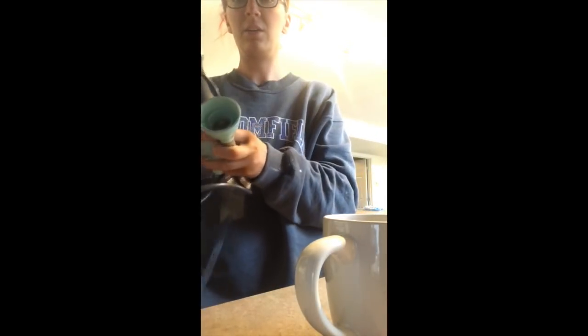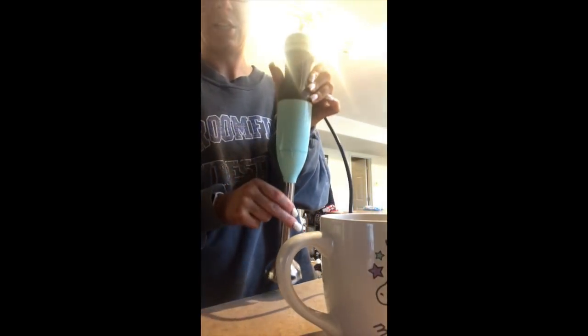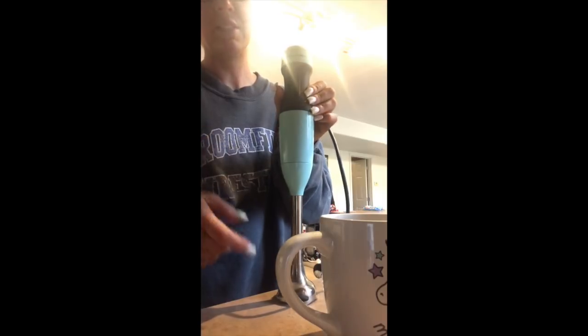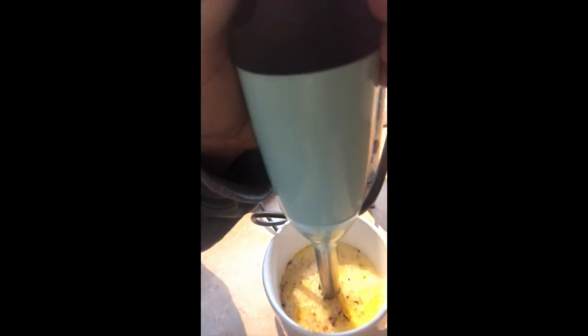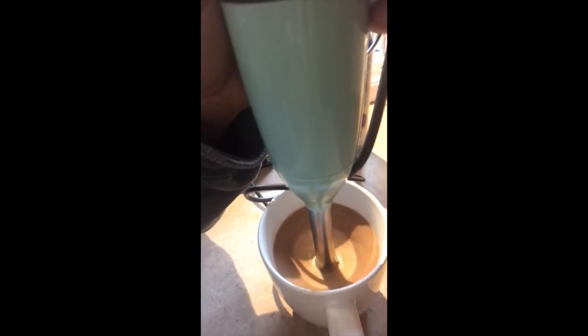I'm going to grab my KitchenAid immersion blender. You can use any standard blender, but honestly I used to do that and had to wash it every day — not fun for a mom on the go. The immersion blender makes your life so much easier. Put it down in the cup and blend it for a decent amount of time so it really blends everything together. You get that great smooth mocha flavor and nobody needs to be suffering.